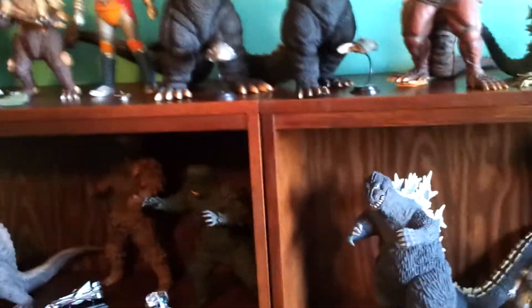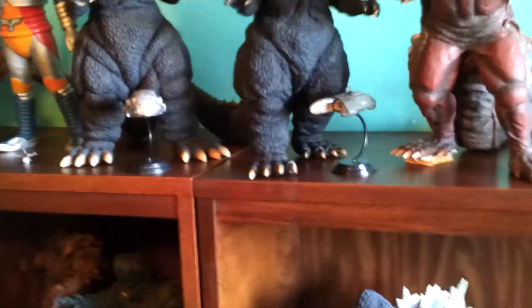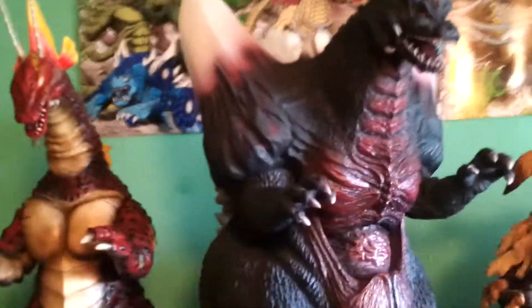Every two weeks I just take everything off the shelves, do a microfiber cloth on the shelves, and on some of the figures I do it as well. That's pretty much it for what I do to keep my collection clean. It's fairly simple. Put yourself on a time limit — whether you want to do it once a week, every two weeks like me, or once a month. Just spread it out however you want to do it.